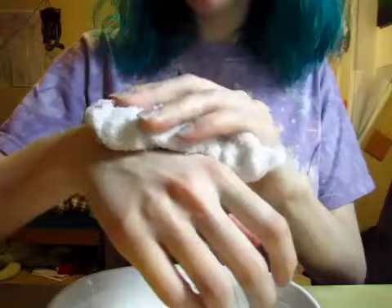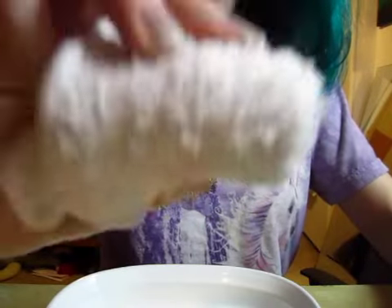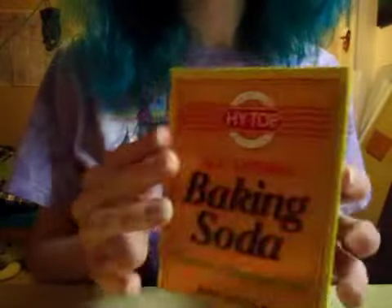So we have a warm washcloth for you. I'm just going to brush this under your chin just a little, and down your nose, the corners of the nose, and over your forehead, and the sides of the face. Alright. So the first thing I like to do after getting your face just a bit moist is to use baking soda.